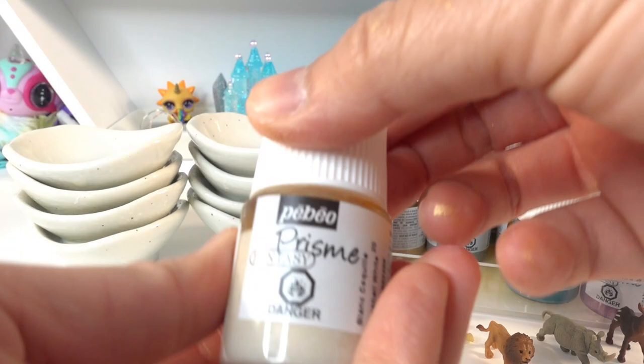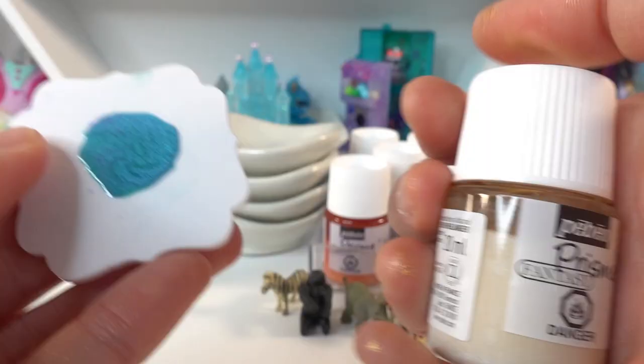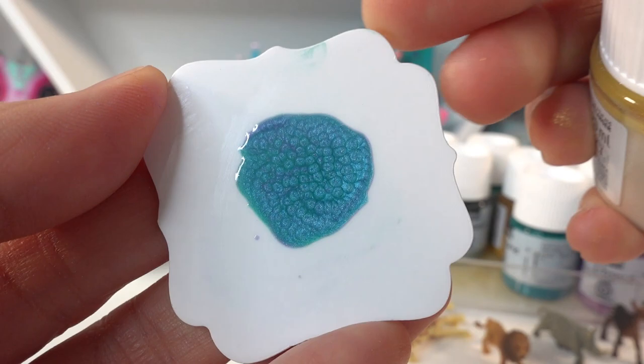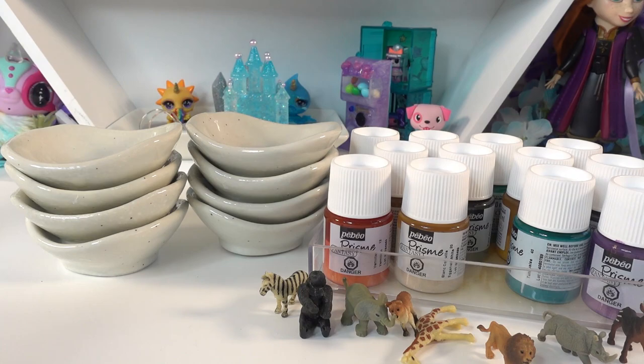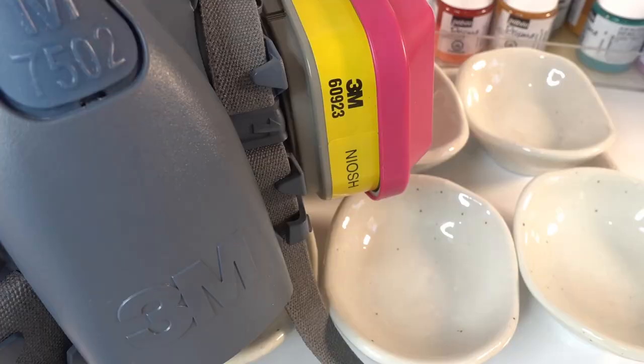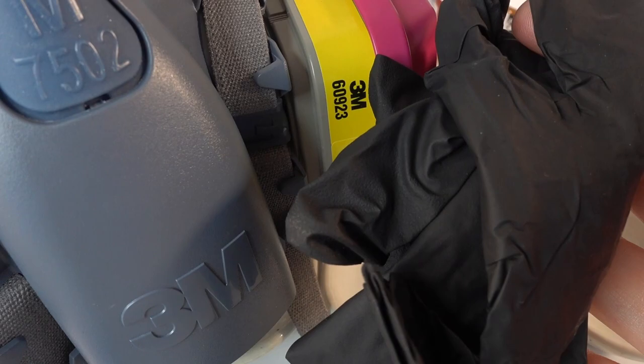We'll be using resin, and for the colors I wanted to use these resin paint colors from Pebeo. These are super cool — here's a sample showing how after they dry they create these really cool round cells. Today I have eight animals and eight little dishes, so let's get a respirator mask and some gloves on and get started.